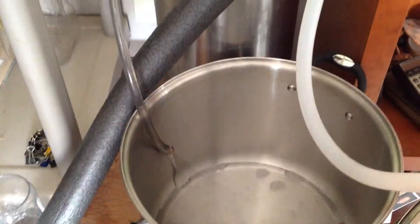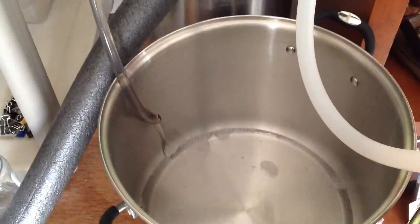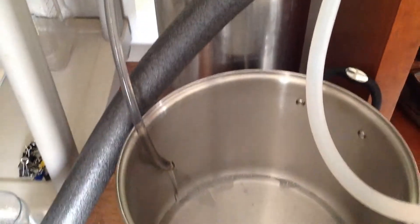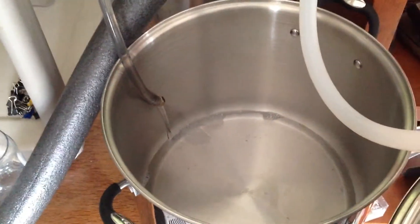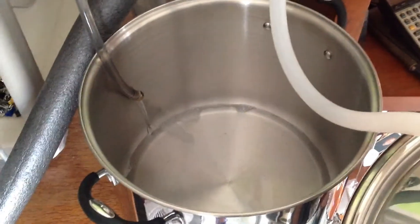I've had this on for under a minute and look at how quickly it's already starting to push out that sanitizer. Just a normal setup on the keg, but we're really moving along pretty quick. Based on this, I would give it an hour or so and it might be done.